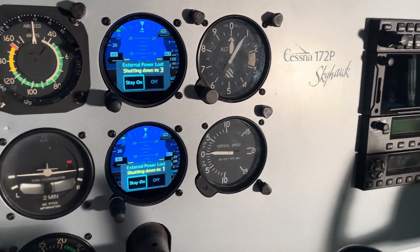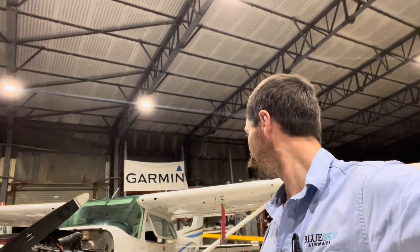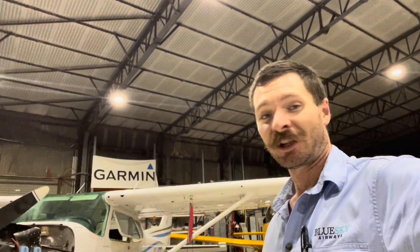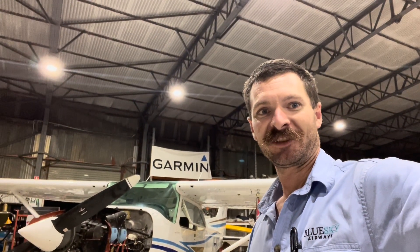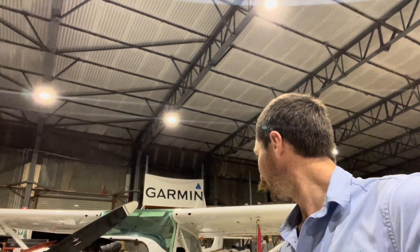Can't wait to take it for a fly tomorrow. A couple of little things to finish off tomorrow morning, then lots of paperwork that Cobb's been onto for a few days now — including the engineering orders, the FTCs, that sort of thing, for the additional equipment, as well as the 100 hourly getting done at the same time. Fingers crossed, should be able to take it for a test fly tomorrow afternoon. It is pouring rain, most of it staying outside the roof, so hopefully that clears up and we'll be able to take it for a ride.